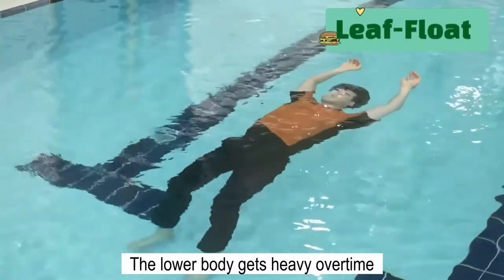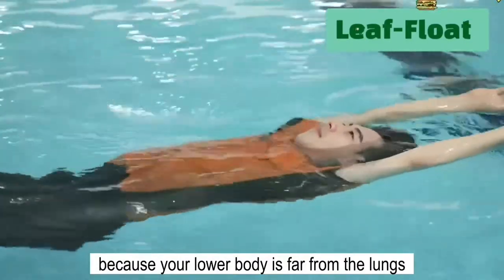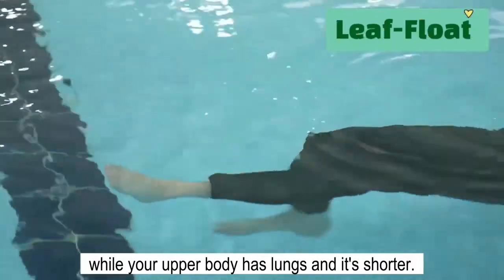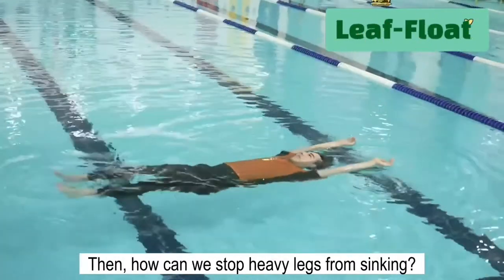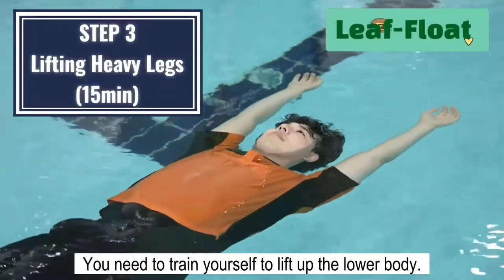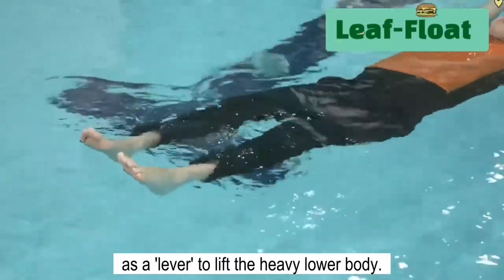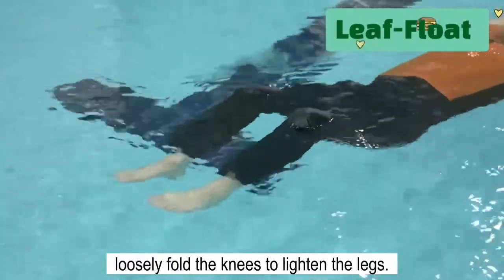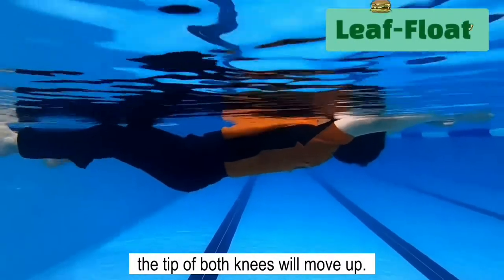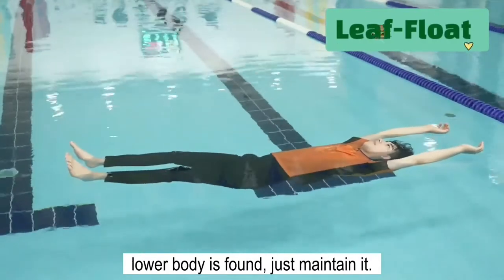The lower body gets heavy over time and it will sink slowly. Please do not worry — this is normal, because your lower body is far from the lungs that provide buoyancy and is relatively longer, while your upper body has lungs and is shorter. To stop your heavy legs from sinking, you need to train yourself to lift up the lower body. You can use your arms pushed up as a lever to lift the heavy lower body. At the same time, loosely fold the knees to lighten the legs. The fulcrum in the back shifts down, your body tilts backwards slightly, and the tips of both knees will move up. Once the exact balance between the upper and lower body is found, just maintain it.